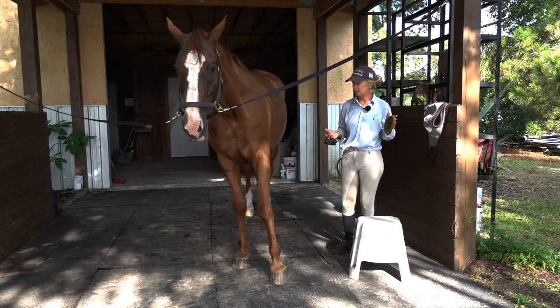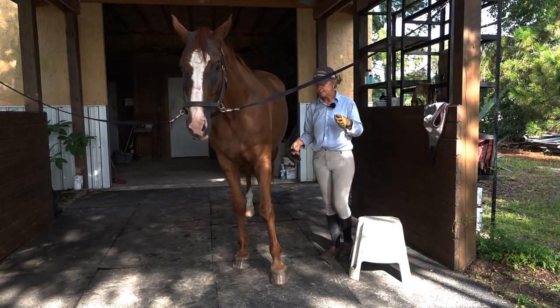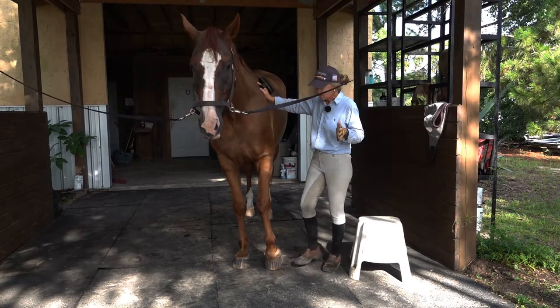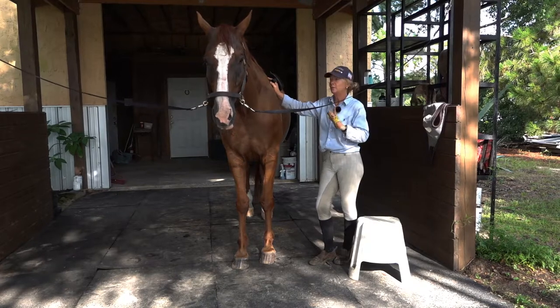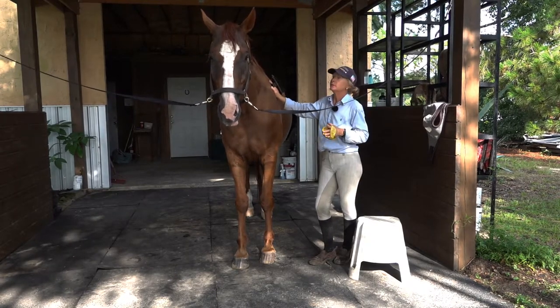Hot humid conditions are more of the environment for alligators, reptiles, birds, that kind of thing, but not so much for horses. So keeping horses clean and trying to keep the skin healthy is a little bit of a challenge.